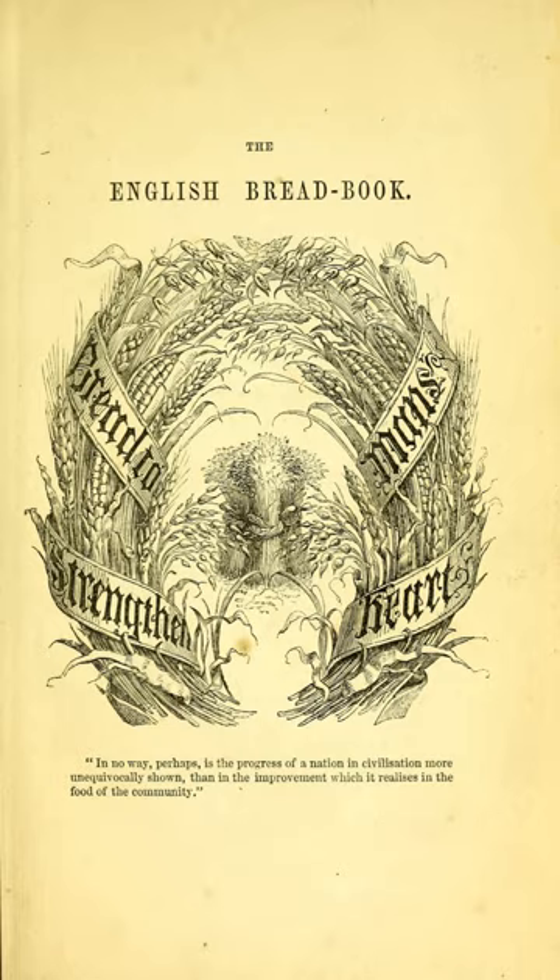It consists of a history of bread making in England, improvements made in Europe, and an examination of the ingredients used and recipes of different types of bread. Acton also included information about the adulteration of bread by flour millers and bakers of the time, which included the addition of alum and what she called "...other deleterious substances."